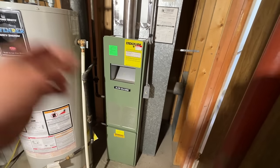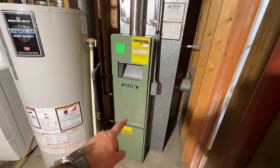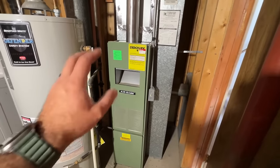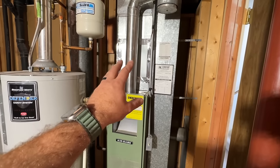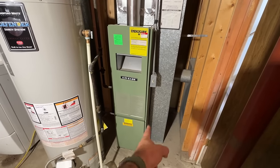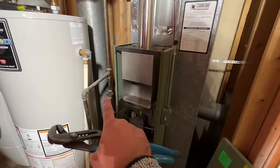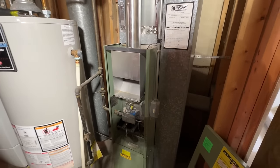This is an old natural draft, so there's no exhaust fan, and it has a standing pilot, so it's going to be a really nice upgrade. There's no AC, so we're going to be adding that, and we're going to be adding a little filter rack. As you can see, this valve is ancient — we're going to replace that. So we're going to turn the valve off at the main meter, and then we're going to turn our breaker off as well.